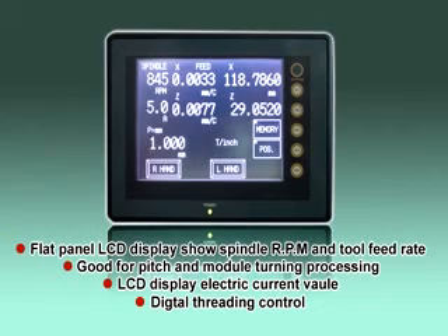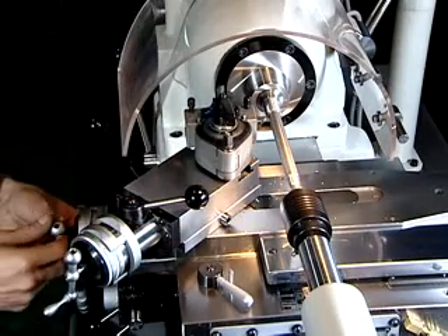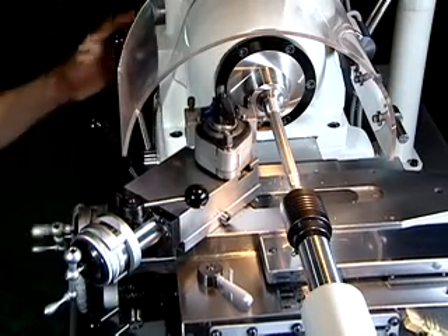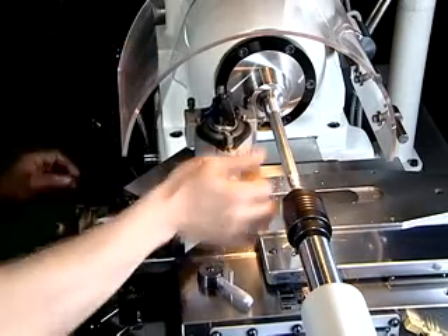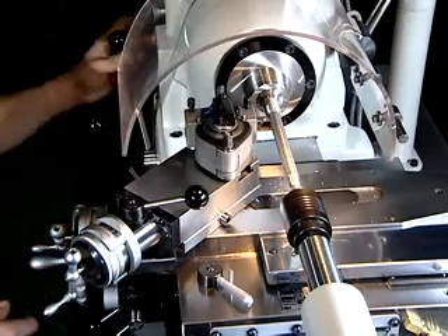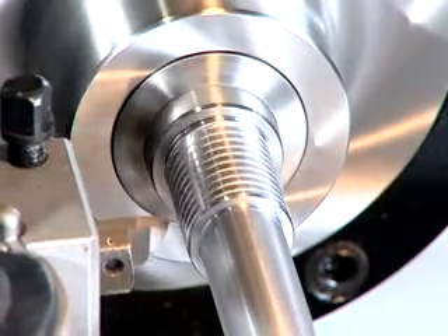Simply type in the desired thread pitch on the numeric keypad on the touchscreen LCD control panel, and then start the threading cycle as on other conventional lathes. The CTL618E's system controls and synchronizes main spindle rotation and Z-axis feed rate to produce a precise threading cycle for the given TPI or millimeter thread pitch.